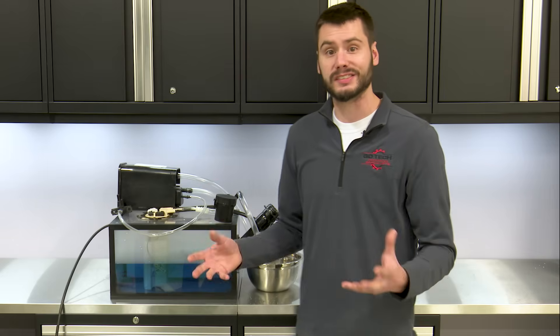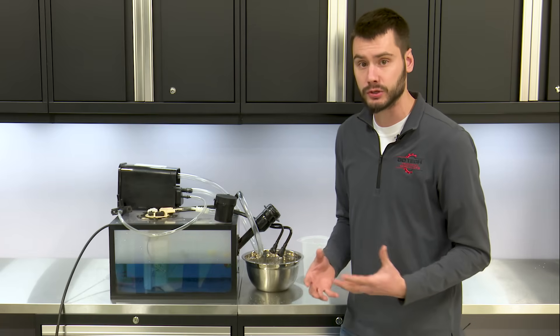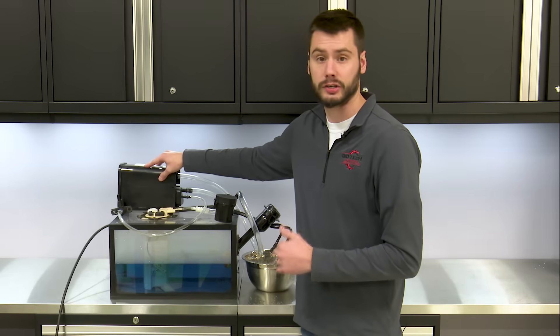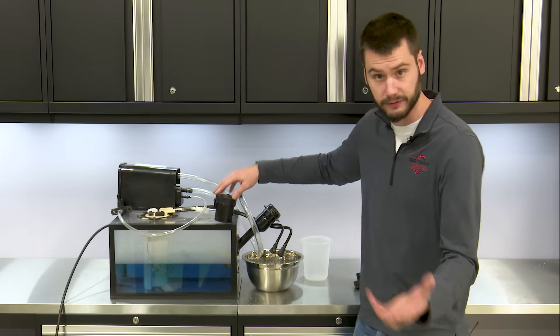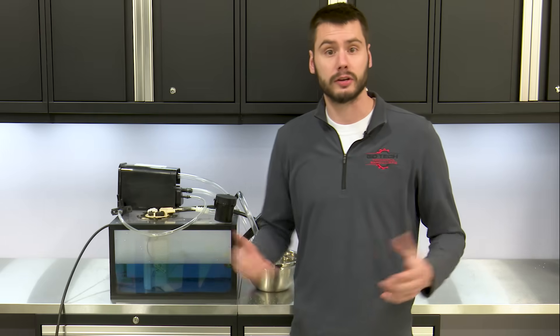What we're really looking at on this Dodge Dart, or any other car, is an inability to exchange the fuel we're dumping in for the air we're trying to get out. We could have an issue with the hose between the fuel tank and canister, an issue with the canister itself, the hose from the canister to the vent solenoid, or the vent solenoid itself. Let's head over to the vehicle and take a look at what's actually going on.